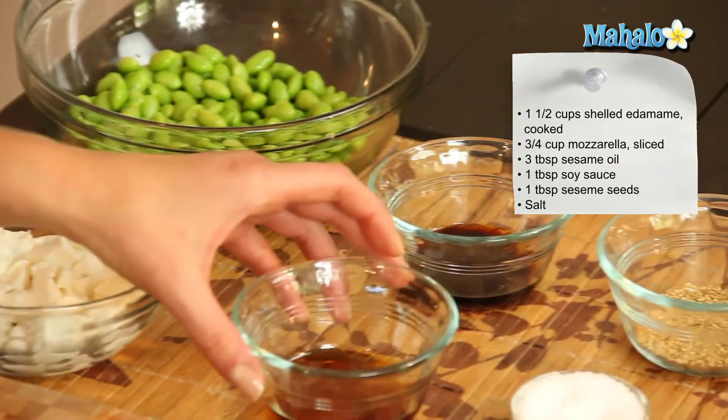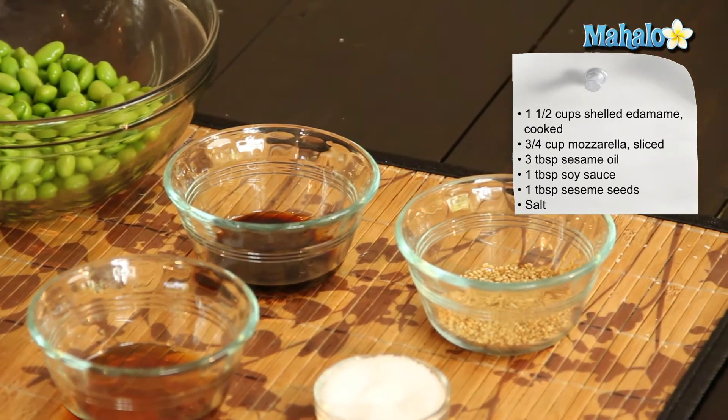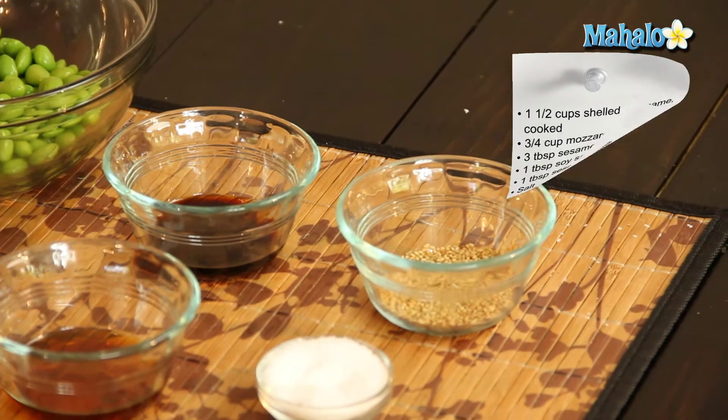Three tablespoons of sesame oil, one tablespoon of soy sauce, one tablespoon of sesame seeds, and salt to taste.